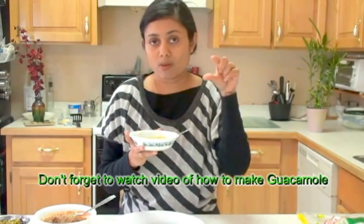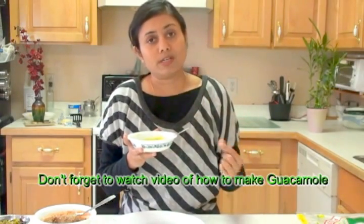Freeze the small bags so I can take it out in the morning and it just defrosts at room temperature in about an hour and a half. Thank you for watching and I will see you soon with the next great recipe.